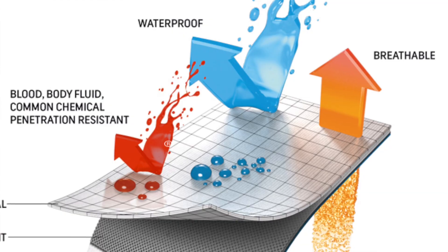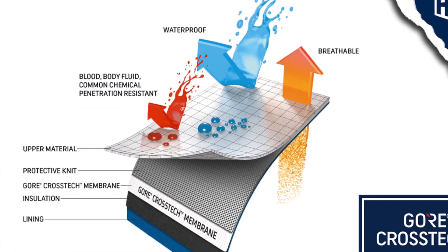Cross-Tex fabric can keep some of the most dangerous pathogens from penetrating your boot, protecting you from not only blood and body fluid, but also chemicals such as battery acid, hydraulic fluid, petroleum, chlorine solutions, and even fire extinguishing foam. Cross-Tex is also highly breathable, and this is going to help release body heat, perspiration, and reduce heat stress.